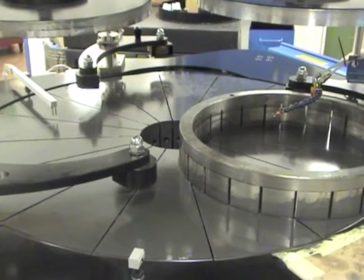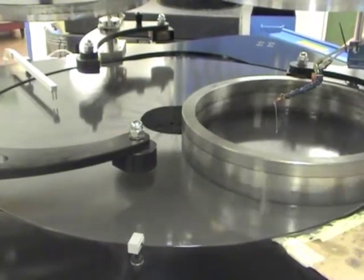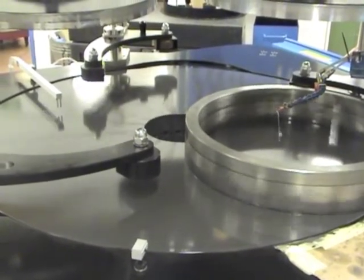The Kemet 48 Pneumatic Lift Diamond Lapping Machine. Ideal for large components or high volume applications. Contact Kemet for more details.